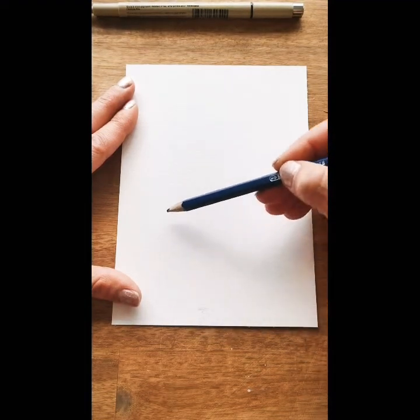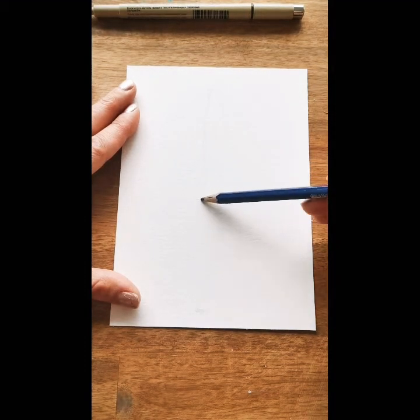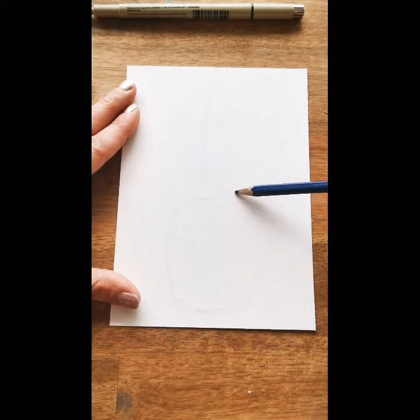So I'm going to start with pencil, just kind of mapping my pineapple out. Because if you just tend to start at the bottom, sometimes it gets big and you don't leave enough room for the leaves. So I want my top leaf to maybe be there. I'm just going to kind of map it out, and then the bottom — the actual part that's sweet — is here. It's kind of boxier than you think. That should be good.